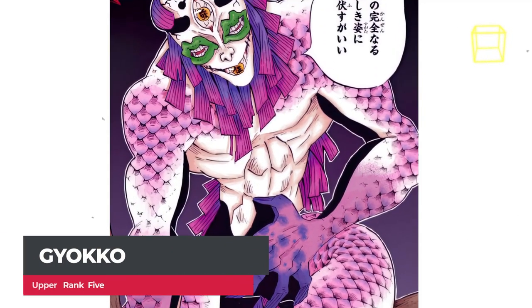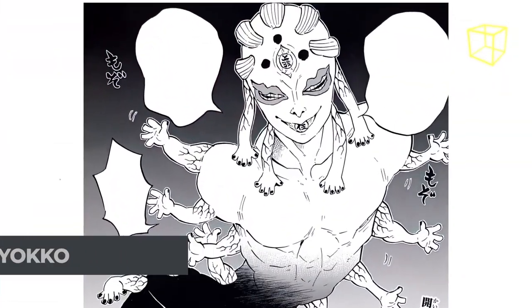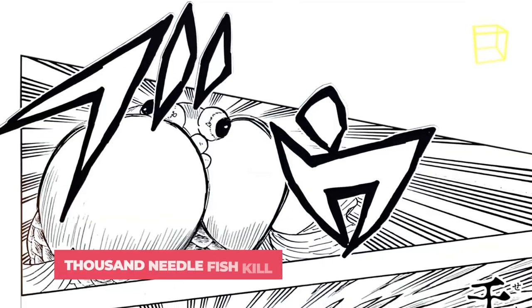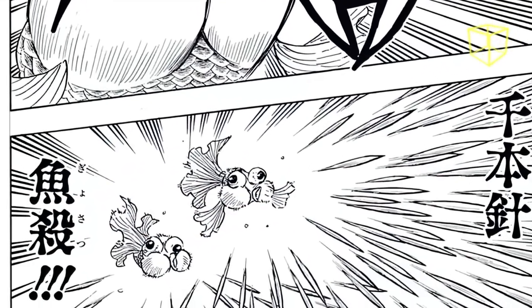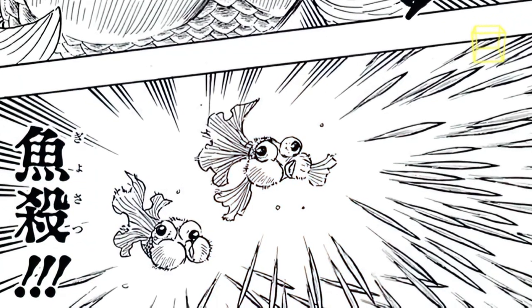Gyokko is a short-tempered demon who was once a human. He holds the rank of Upper Five in the 12 Demon Moons, and used his ultimate techniques in battle against Muichiro Tokito. Thousand Needle Fish Kill: with this technique, Gyokko summons floating fish demons from his pots, which spit out a barrage of poisonous needles. The poison contains paralyzing properties which immobilize the target.